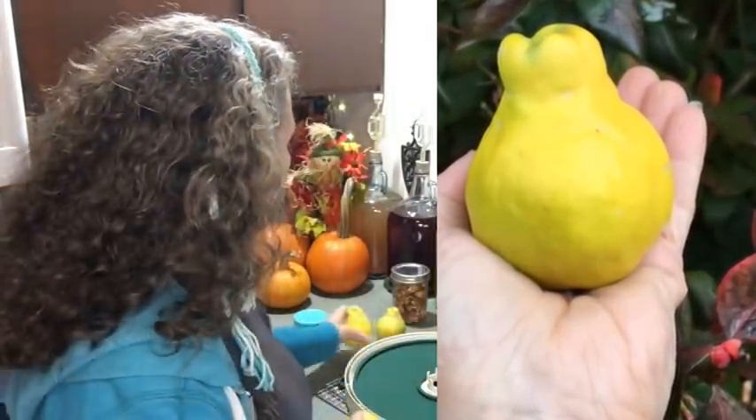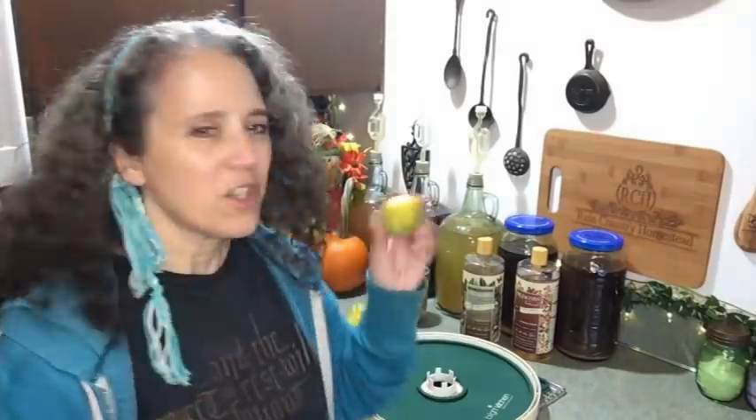I woke up at three o'clock this morning remembering I still hadn't gotten the quince off our little tiny quince tree, so I went and picked them. I got four — better than last year, which was none. Our tree is still very young; the first year we planted it we got one quince, and then last year we got absolutely nothing. This year I did get some quince and boy they sure smell wonderful. I still don't know what I'm going to do with them since I only got four — I might just eat them fresh, like I used to as a kid.